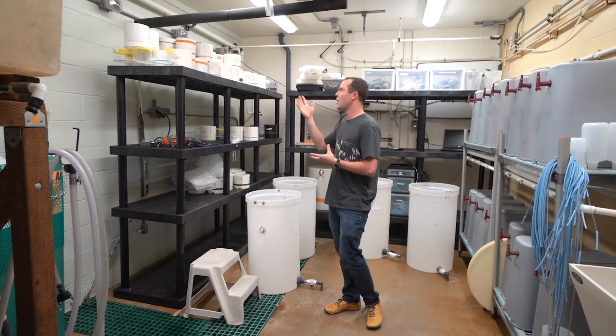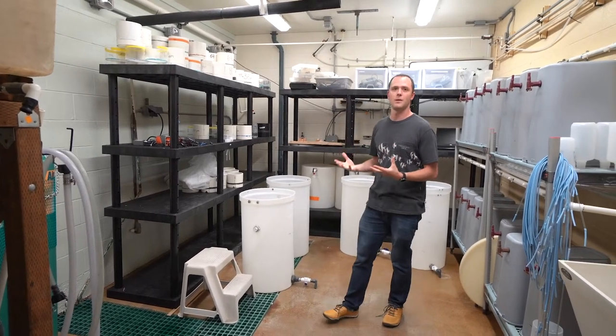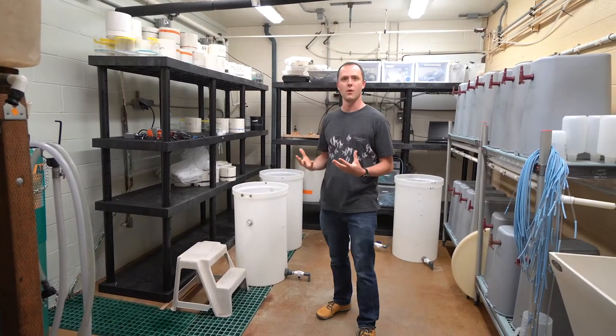Right now we also have a lot of different seeds and basic physical equipment that we use to basically run an oyster hatchery.